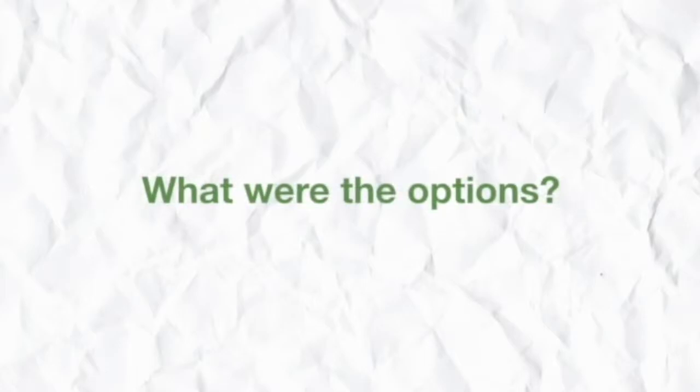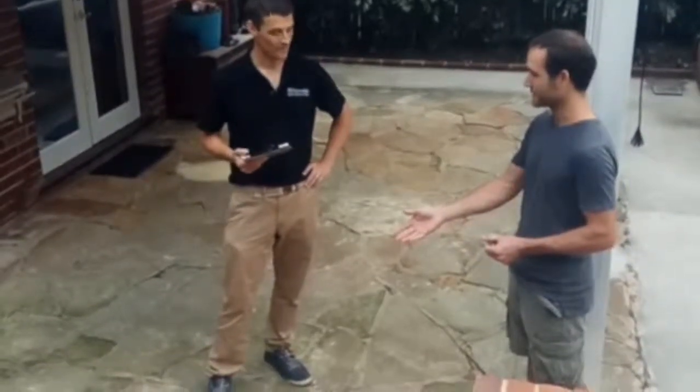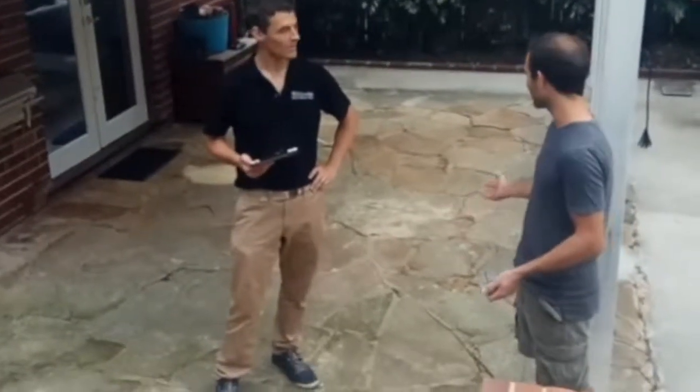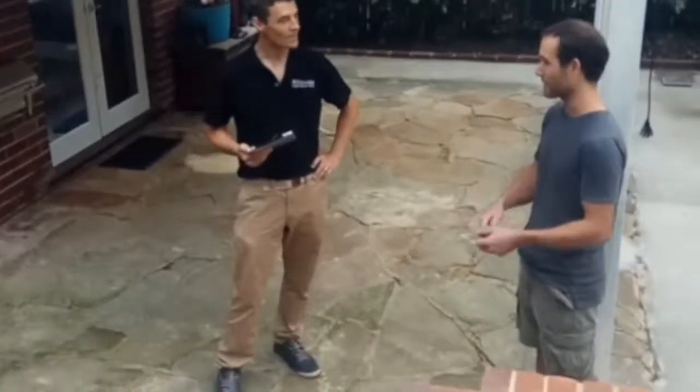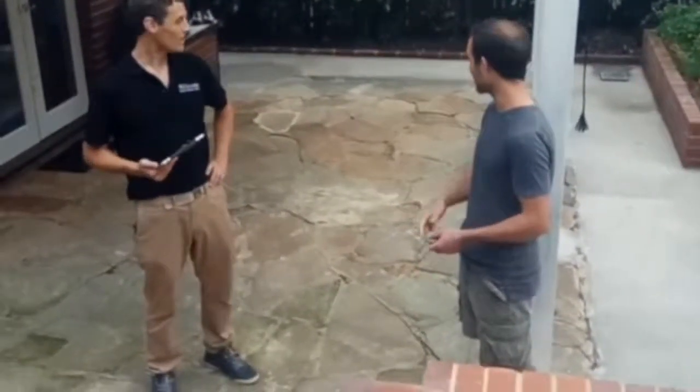It'd be great to know what your options were when you were looking around. There's no way to repair a surface like this. The only way to repair crazy paving that's got to this extent is to rip it up and do it again. You'd be cheaper to rip it up and do it again rather than try to repair it.